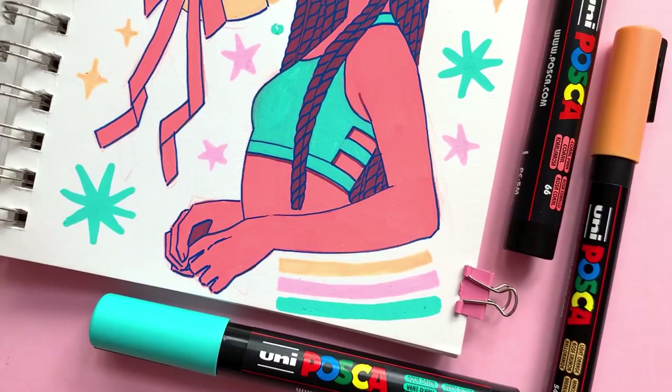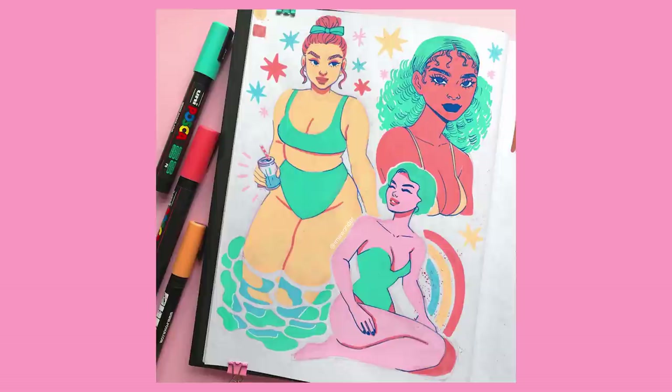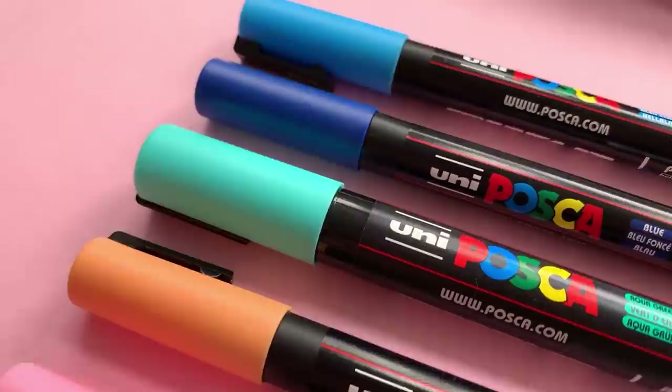Hello friends! Today I bring you the highly anticipated video of me using Posca paint markers. If you saw in my YouTube community tab or if you follow me on Instagram, you'll probably have seen me use them in my sketchbook recently and I had so much fun, so I figured I would make a video with them as well so that you guys can see the process.